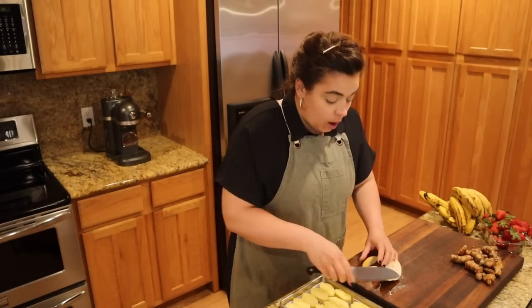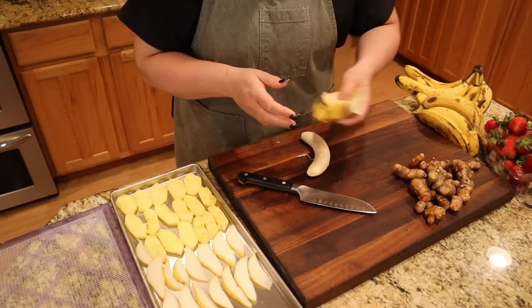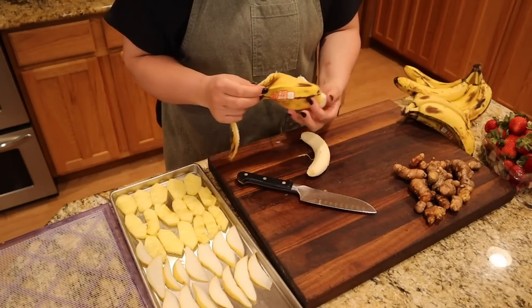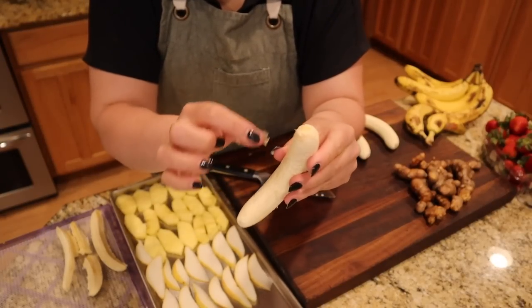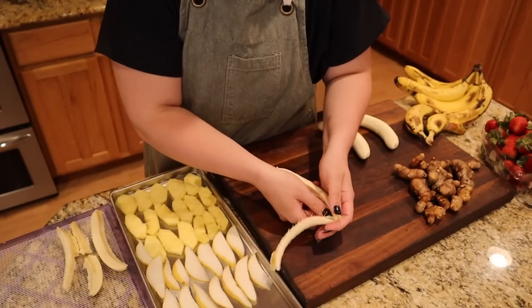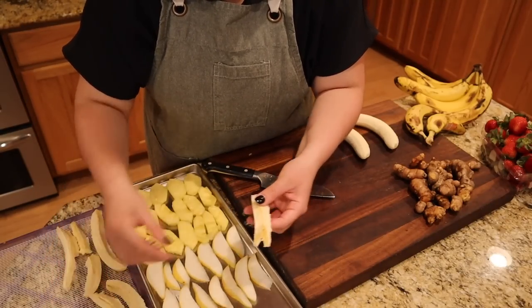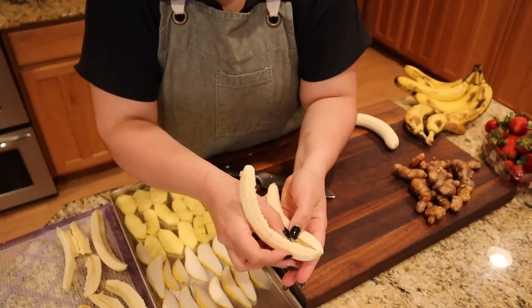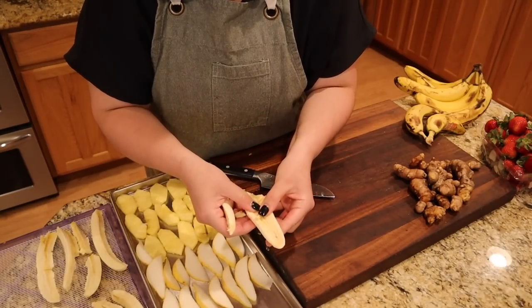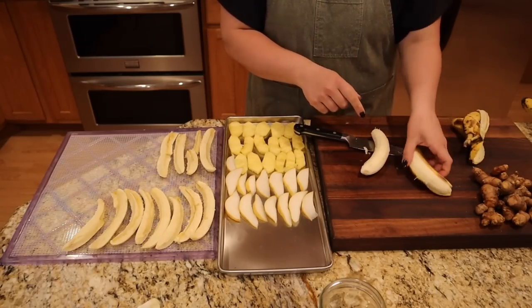One thing I know I love dehydrated, and I've heard is really good freeze-dried, are bananas. So we're going to dehydrate a lot of these. Bananas naturally have three separate sections — if you take your thumbnail and run it along the inside of the banana you can get three separate sections. That's typically how I dehydrate my bananas. That way if I eat this as a snack I know that three of these sticks equals one banana. For the freeze-dried bananas though, I want them in discs, so that's how I'm going to cut those up.